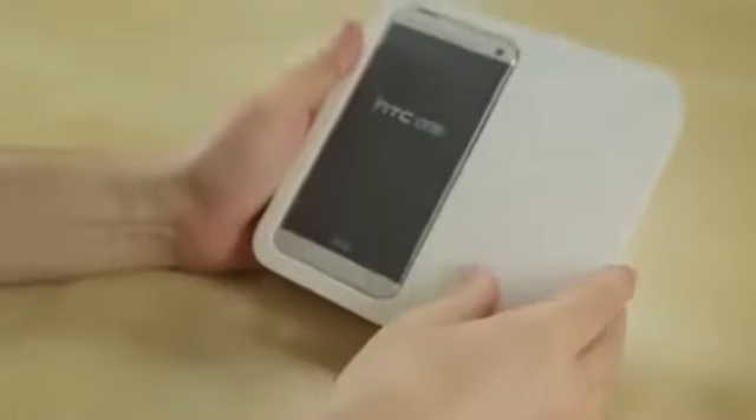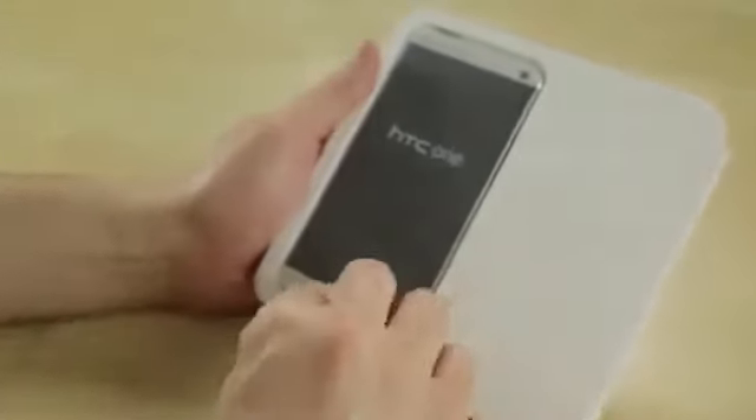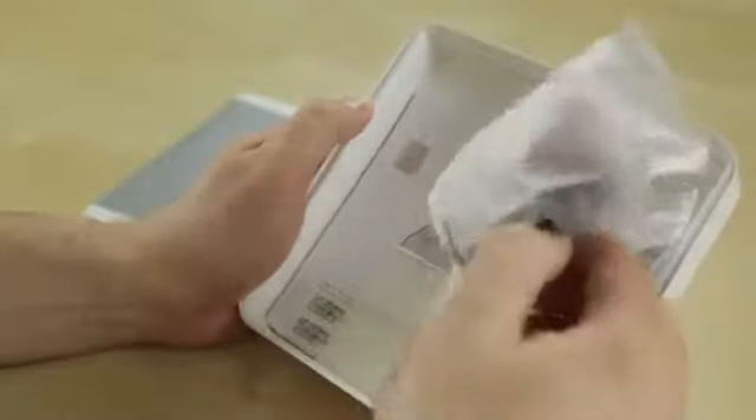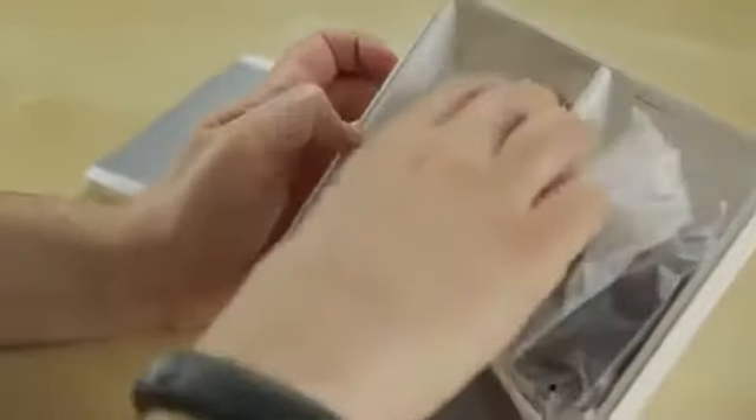I'll go ahead and pull that off. We're presented with the HTC One. Pull this out — same phone — and push it off to the side for just a minute to see what else we're going to have in the box. We've got the same stuff we had with the carrier versions: a charging cable, some headphones with red Beats earbuds, a wall wart, a SIM removal tool, and that is it. No battery because the battery is built in, and two HTC stickers to show your HTC love.